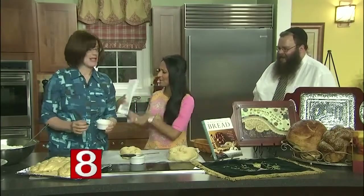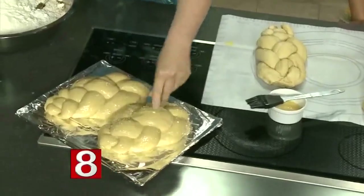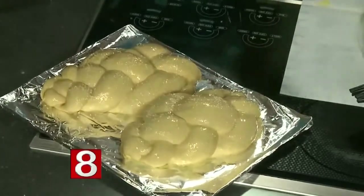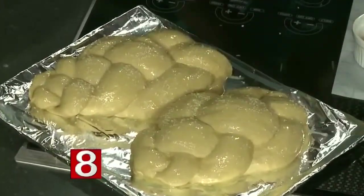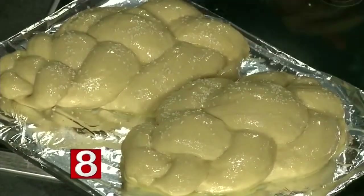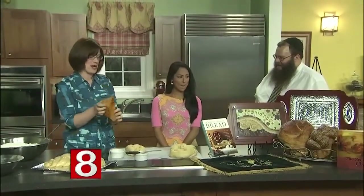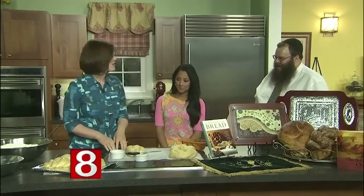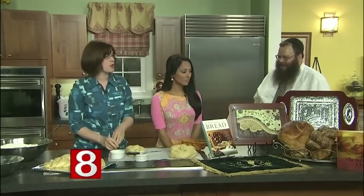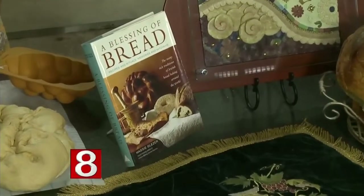Back to the challah — once it has risen to about double in size, you sprinkle it with some egg wash. I sprinkle on some sesame seeds, but you could do poppy seeds, cinnamon, chopped olives, garlic, whatever you want. Then you bake it for about 25 to 30 minutes in a 350-degree oven. Some people cheat and just put the dough straight into a mold and it comes out like this. There are lots of great cookbooks too — it's a wonderful history and a great way to bring the family together.